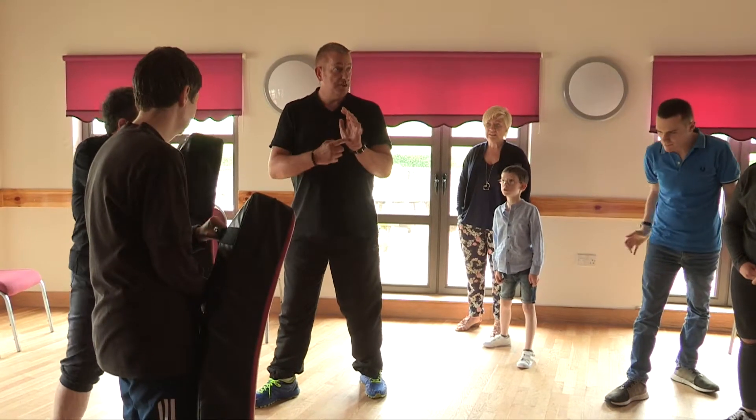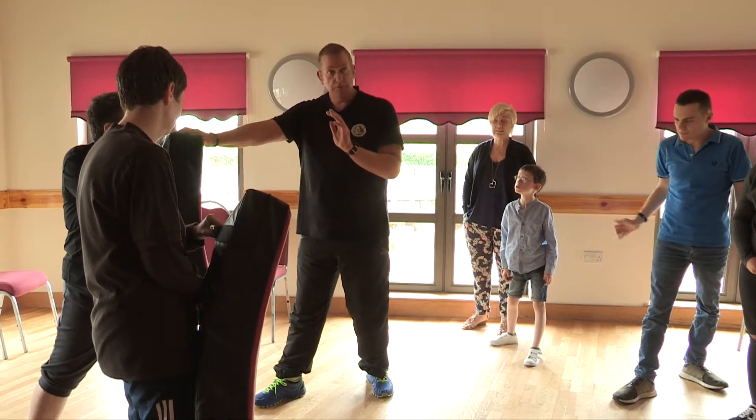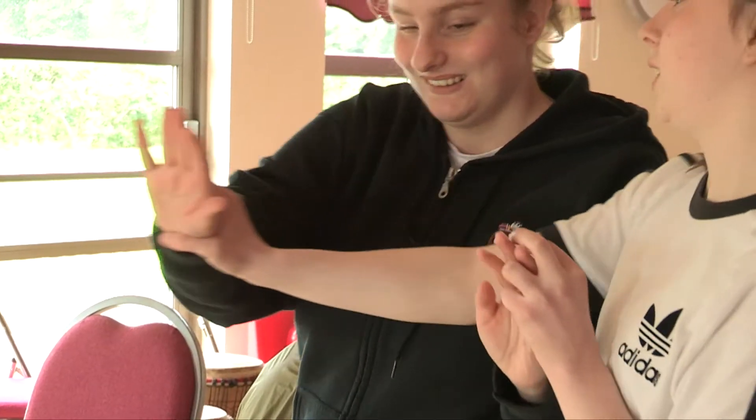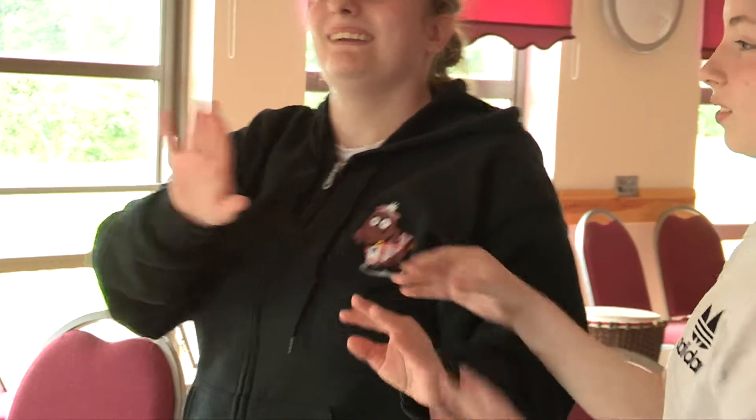I want you to slam your palm so that the heel of your palm hits into the pad. From there, you're hitting into the pad. You should hear a slapping noise. If you don't hear a slapping noise, you probably haven't done it that hard. So in which case, I want you to put your hips into it as well. Your hips should be moving forward to drive your body forward.